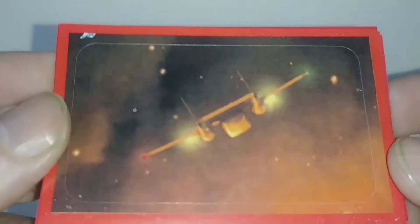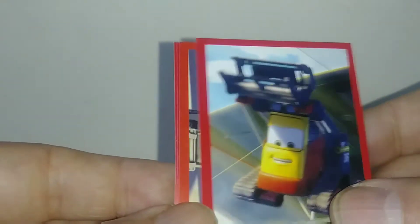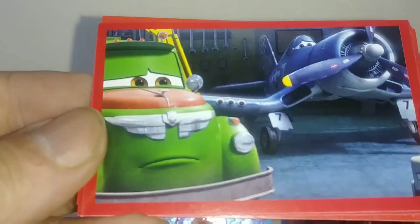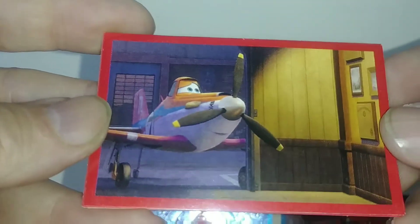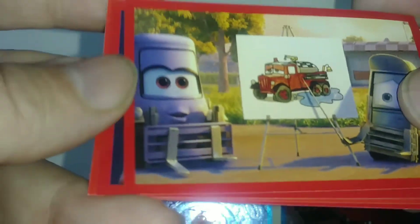Here's the next pack. I'll turn it this way, turn it back this way. No special sticker. All right, there's the next pack — I'll turn it close to the camera. No special sticker.